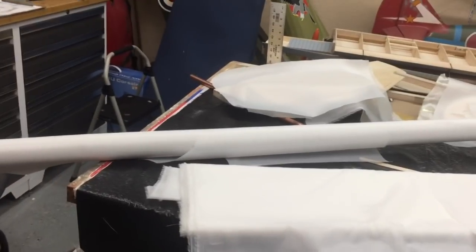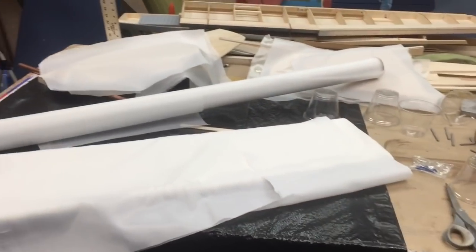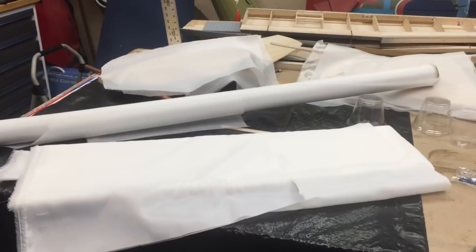Hey guys, Mark Armbrist here, RSC Scale Builder. The purpose of today's video — there's been some recent discussion, as usual, about the use of the mysterious peel-ply process.